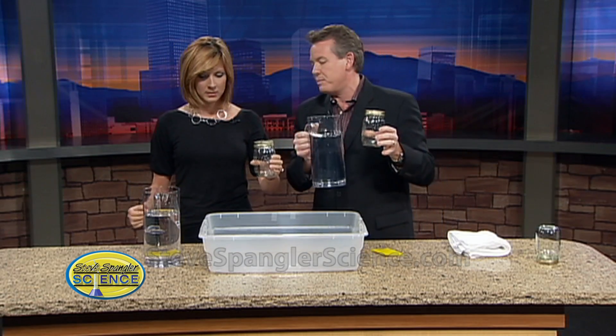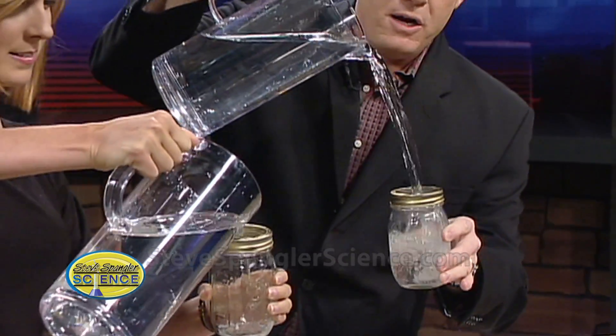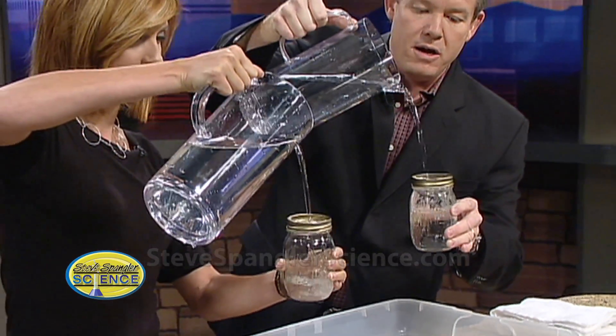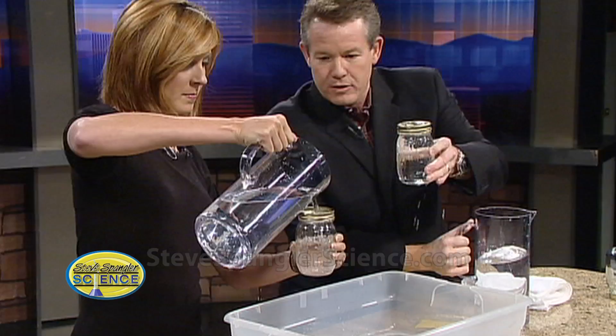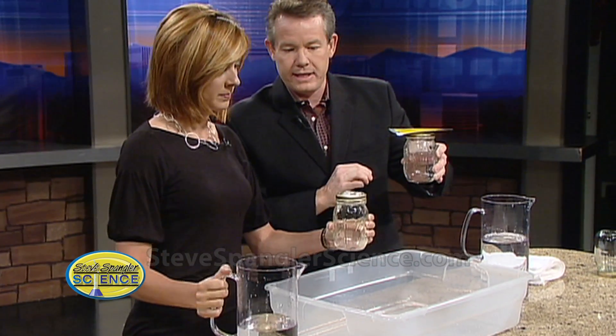Pick up a canning jar. You always hold it in your left hand, and with your right hand you pour the water in like this. Fill it up all the way to the top. Now take the card and put the card on top like this.